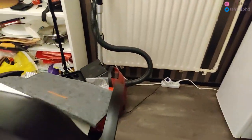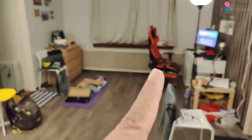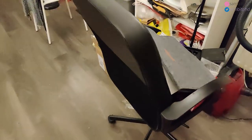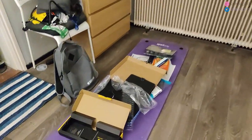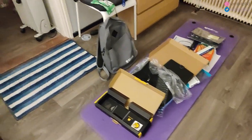This chair I was using before using that gaming chair that you see there, but this chair is not that comfortable so now it has so many things on it. Normally this is like another chair which I was using before, and this is another chair. This yoga mat is like a waist mat now with so many things lying on it.